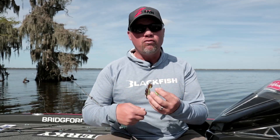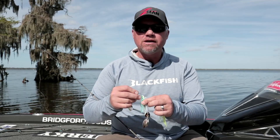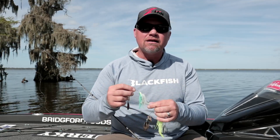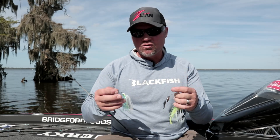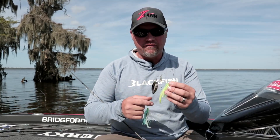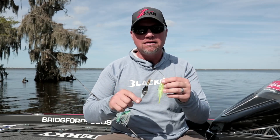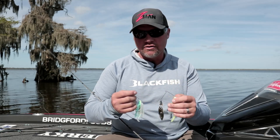I also like the split tail when I'm moving a spinnerbait really fast — burning it. What happens with a swimbait trailer when you're burning it is you tend to get a lot of tail torque, so the bait doesn't want to run as true. You don't get the benefit out of it. With the split tail grub burning it, those things are back there just sizzling and kicking a lot of action.